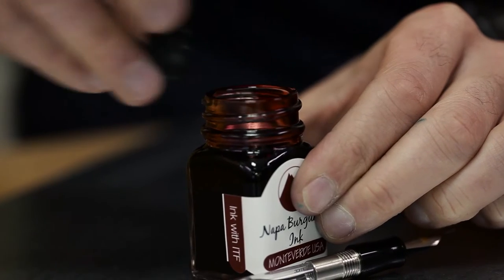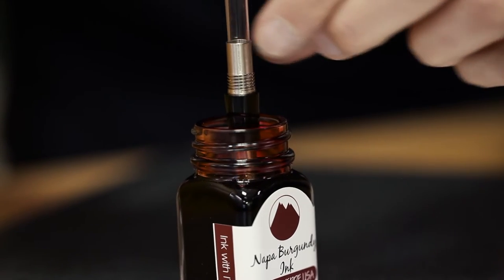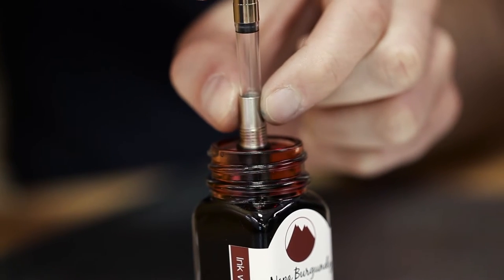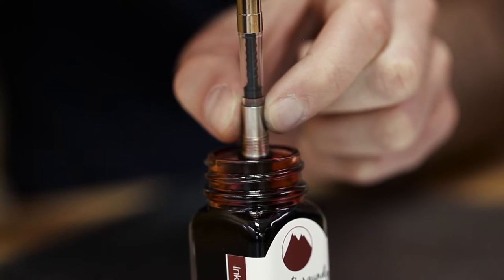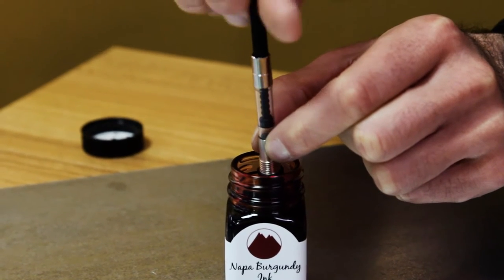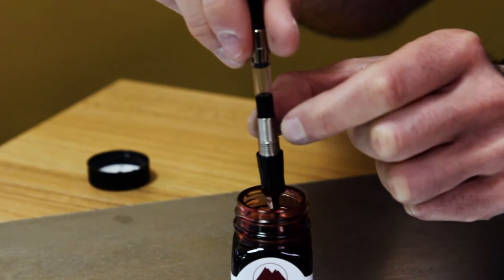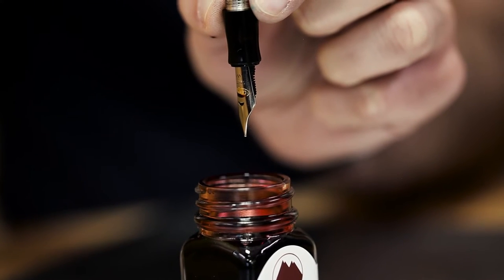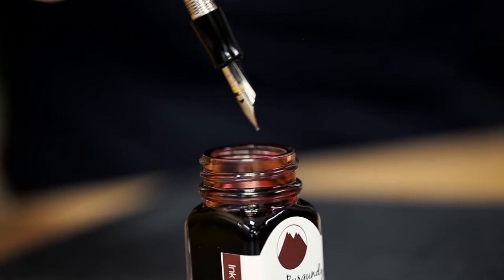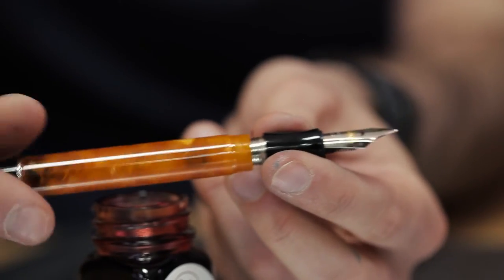Here we have some Monteverde Napa Burgundy ink. To fill the Durograph by converter, you would operate it just like any international cartridge converter filling system. Submerge the nib and feed entirely into the ink. Screw down the piston converter by turning counterclockwise all the way until it can't go anymore, then draw it back up by turning clockwise slowly, keeping the nib in the ink at all times. If you don't see ink in the chamber of the converter mechanism, there may be a pocket of air that is stuck — repeat the process again until you see ink in the reservoir. Let out a drop or two of ink back into the bottle, then dab the excess ink from the nib and grip section with a paper towel. Screw the barrel back on and you're ready to go.